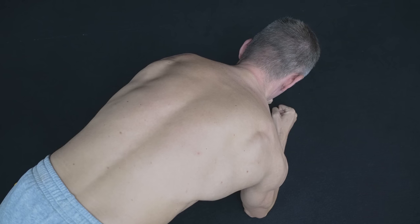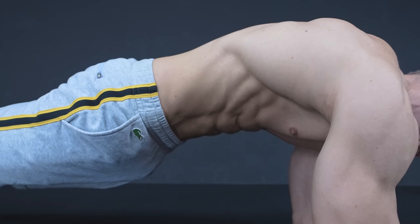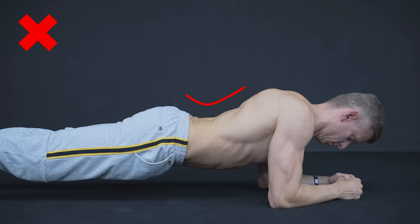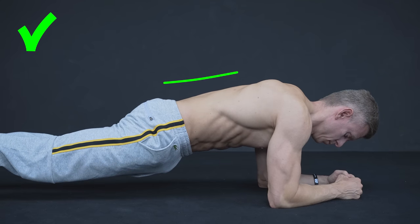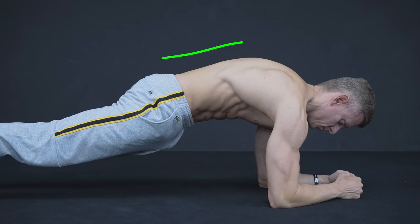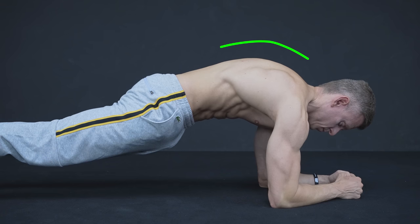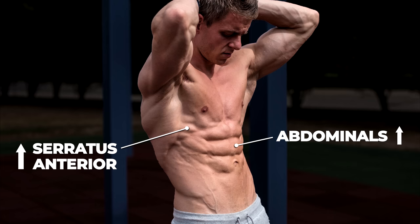The fourth exercise is the plank and here it's about your shoulder blades. The plank is an abdominal focused exercise and you'll probably already know that you shouldn't arch your back. What most people don't know is that the proper shoulder blade alignment is also very important. So don't let gravity do its work and make sure you press yourself up as much as possible. Don't get confused if this results in a rounded thoracic spine — this won't ruin your posture and actually has some major benefits like increased abdominal tension and serratus anterior work.